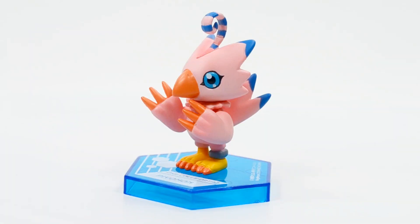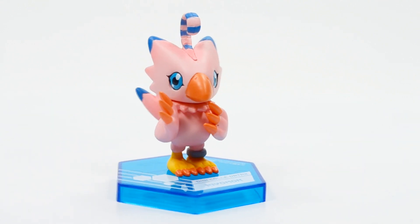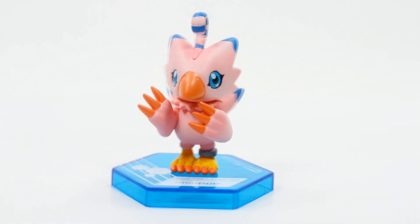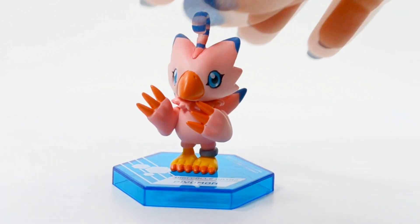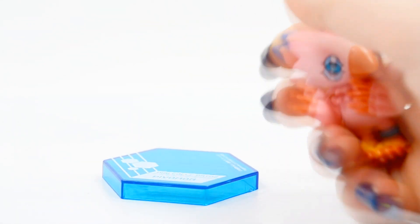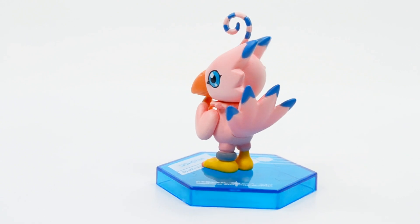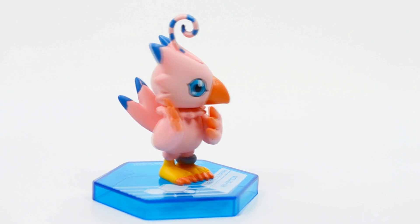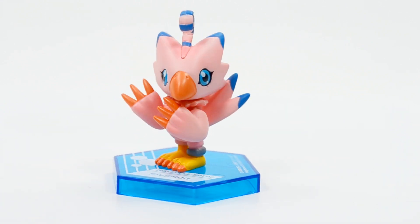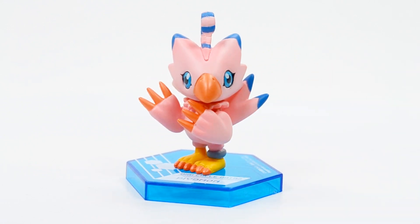Now we have Biyomon, and she's one of my favorites of the bunch. All of her colors look fantastic. She has a rather interesting-looking pose — I'm not sure what you'd call it — but you can actually turn her head if you'd like. I really love this Biyomon figure. You can see her tail feathers all look great, and she has a little anklet on her leg. Surprisingly, she's one of my favorites of the bunch.